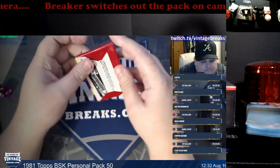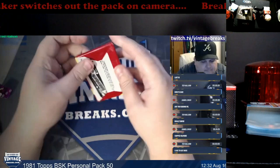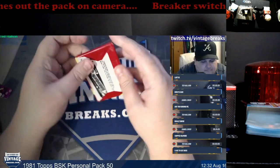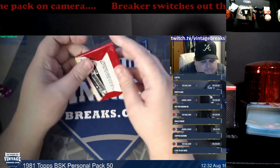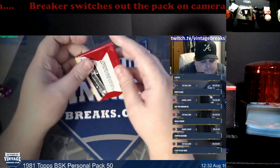I'll post a link — Sports Card Radio does have an article on this that covers more detail, plus other stuff that went on during that time frame. Ridiculous that in this day and age, breakers can't even follow a simple rule: keep the product on camera at all times. More and more breakers will be starting to disappear because they're not going to be getting allocations.